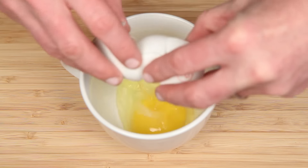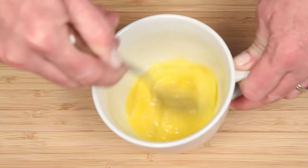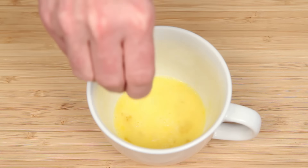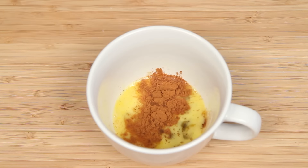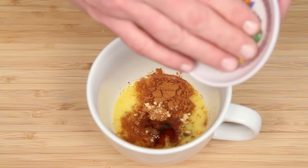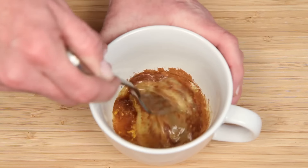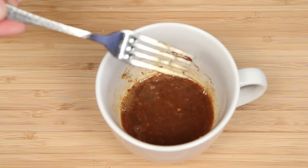Crack the egg and give it a little whisking — or forking in this case — and I'm doing this all right in the mug, because making stuff in the microwave is supposed to be more convenient, am I right? Here's some salt, sugar, cinnamon, just a pinch of ground cloves, and a pinch of ground ginger, some vanilla. This is orange zest, which I know is way out of line for a microwave mug recipe, but it does make it so much more awesome. If you don't have fresh zest, a splash of orange juice is nice too.